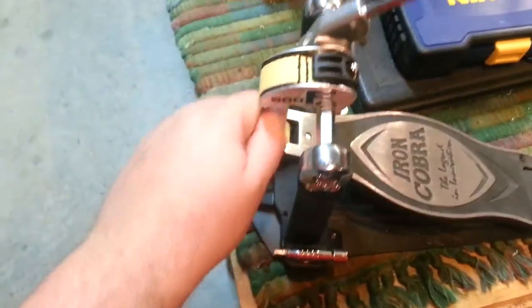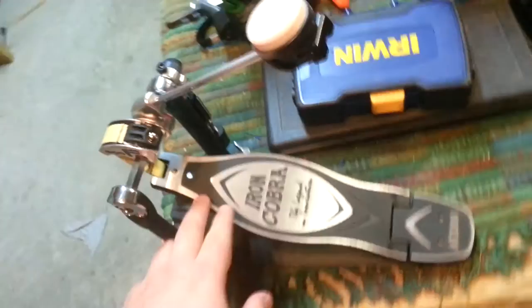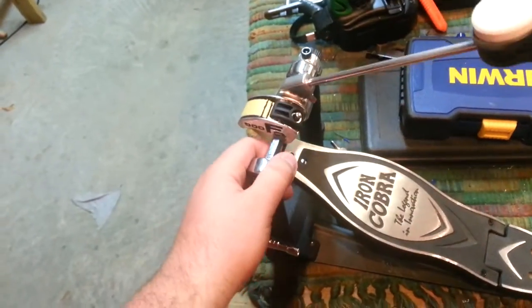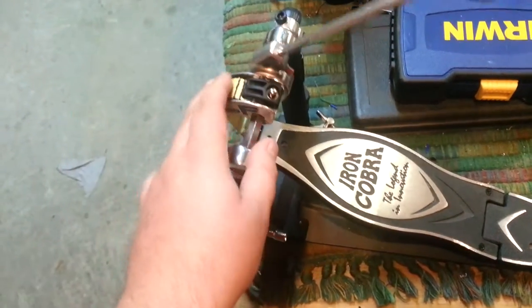It's strap driven — Kevlar strap. I had a Pearl strap driven pedal years ago, and I missed it so much I decided to get one of these, because you can't replicate the feel of strap driven pedals. There's nothing that feels like them. Chains aren't the same, direct drives aren't the same — straps are straps.